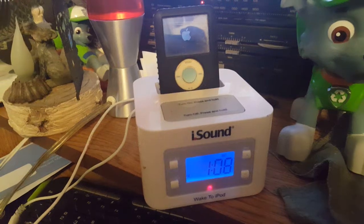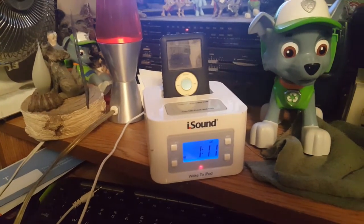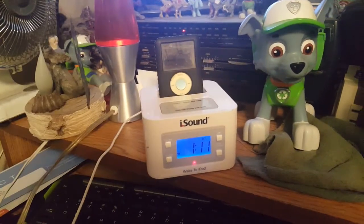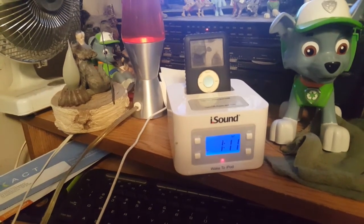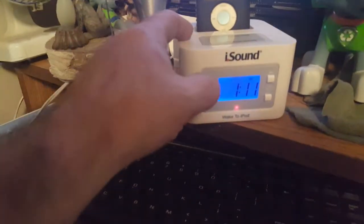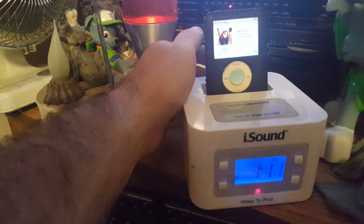I managed a little bit of fail off-camera — what happened was I had the external cable plugged in and had no sound, because it automatically cancels out the speakers. But the thing does work, surprisingly. The volume knob is back here.